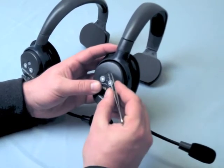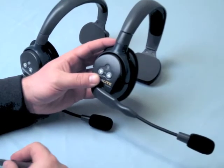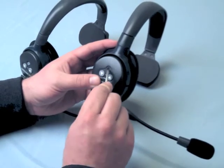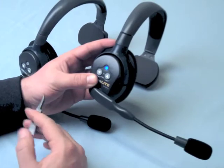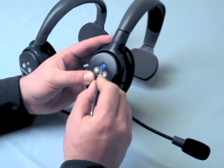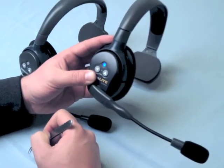Remove the protective sticker covering the blue button on the master. Press and hold this programming button for 5 seconds until the LED begins flashing blue. Now press this programming button 7 times. The LED will begin a rapid flashing for approximately 10 seconds and then go out. You've now cleared the master, meaning that no headsets are linked to it.